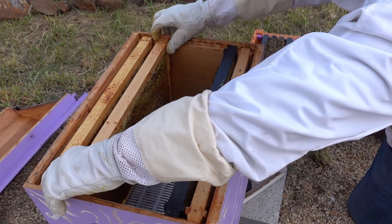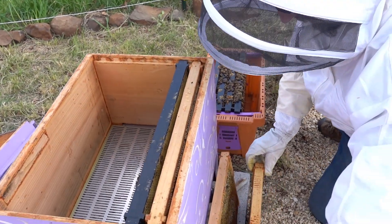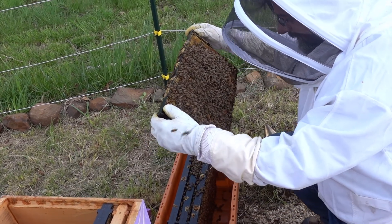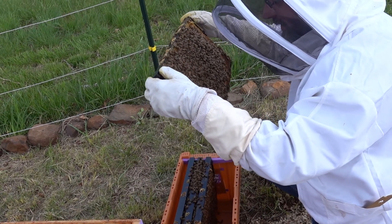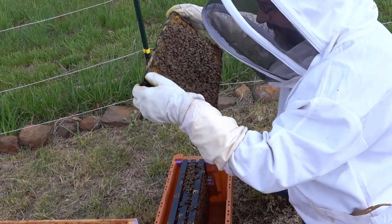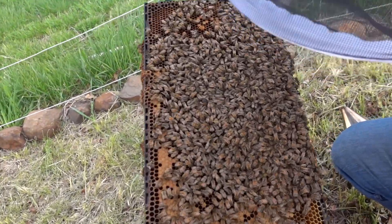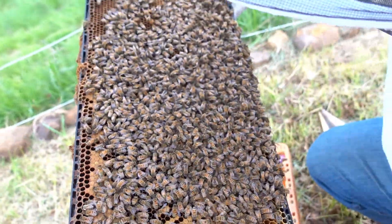Actually, I'm going to take this frame out — and this frame out — to give us room. Yeah, they're super docile. These are some good girls. So of course there's no sunlight so I can't see if there's any eggs, but this is a frame that would have eggs because it's got some capped brood. I'm going to see some larvae but I don't have enough light. I don't see a queen — we don't have to find the queen today. But there's lots of good bees. Look at how calm these girls are. Just so chill. Just based on how calm they are, they have a queen.